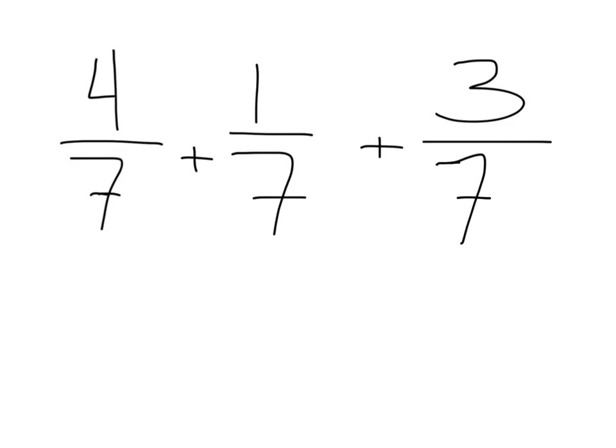What this allows for is more options. In fact, my students found that this was kind of easier to do than what we've been doing. You could add four sevenths, one seventh, and three sevenths to make a total of how many?